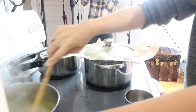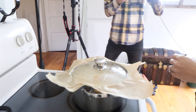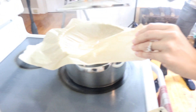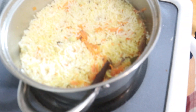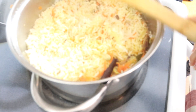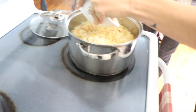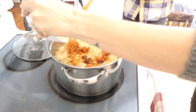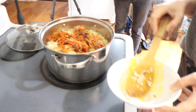Be careful opening the lid. You can see how separate the rice grains are — you don't want them sticking together. Now we're going to garnish, spreading the reserved carrot and raisin mixture all over the top. What a beautiful dish!